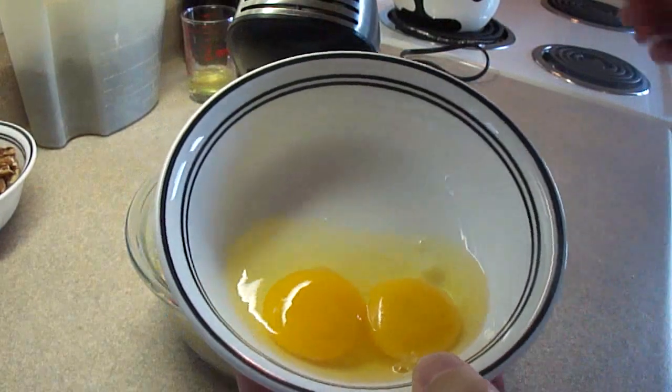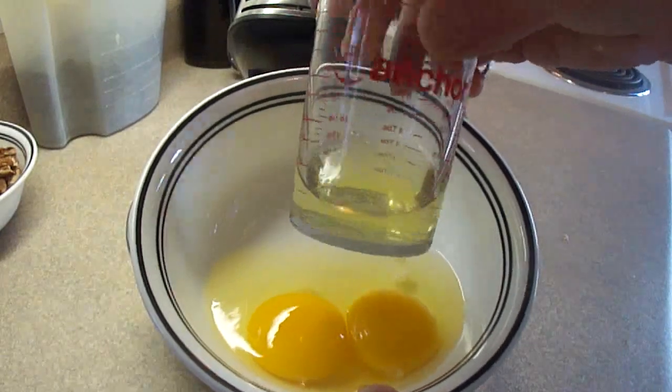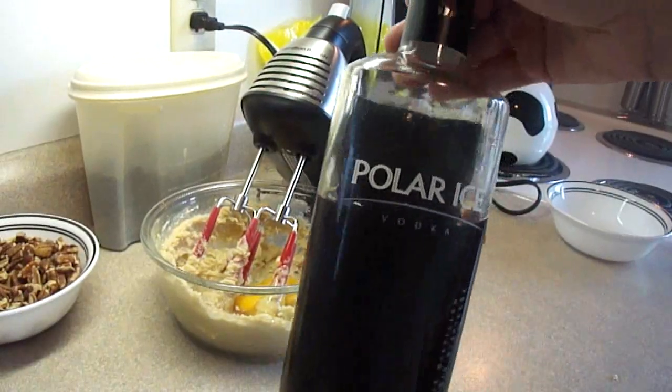Then you need 2 eggs — actually, 2 egg yolks and 1 egg white. The other egg white you're going to separate out and put in a different container. So 2 eggs, one of which you're going to separate, and put the egg white in another container because you're going to use them later.